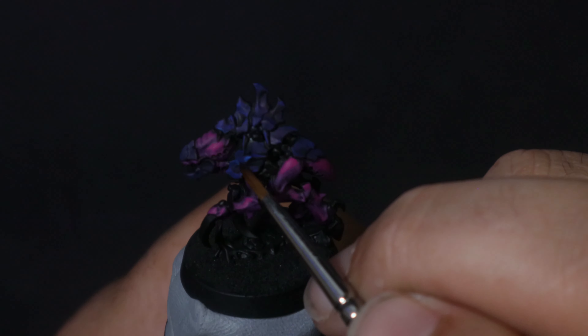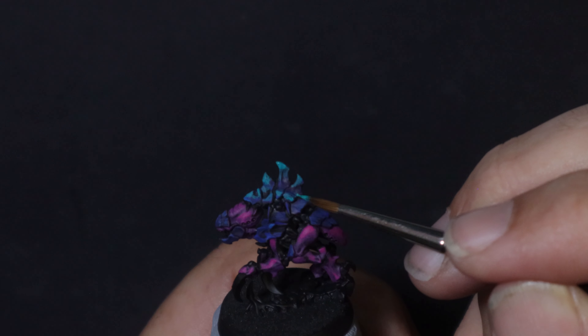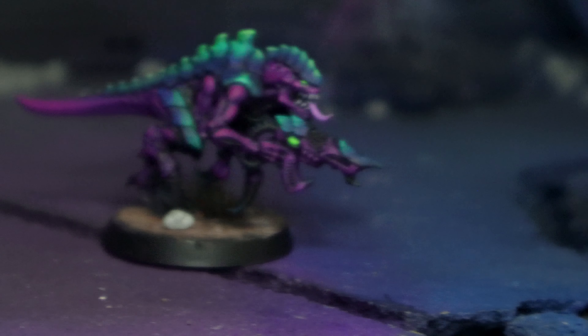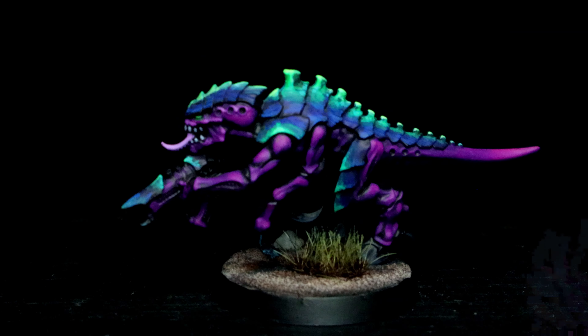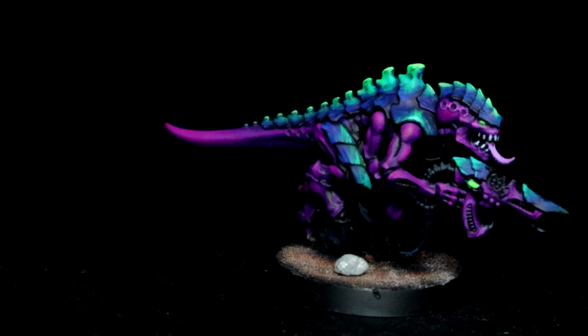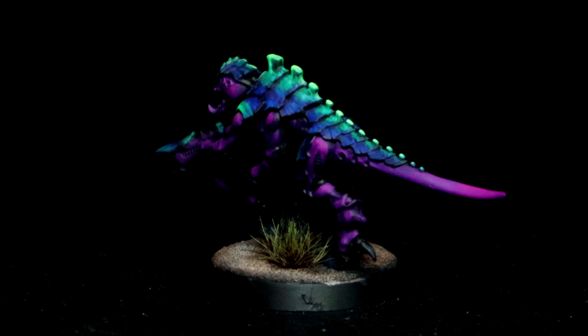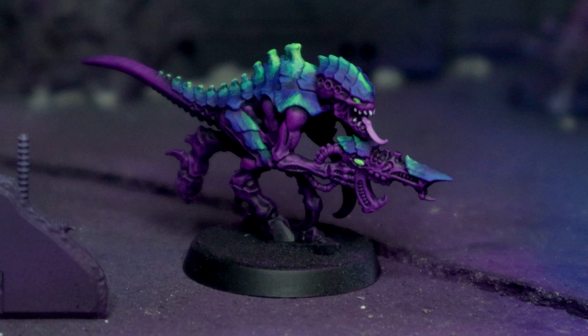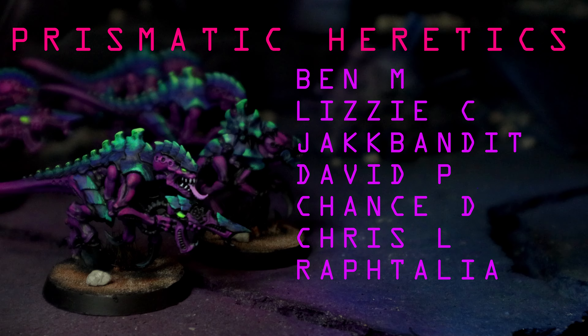The really cool thing about colour schemes like this on factions like Tyranids is we can take all those same steps and apply them to other models to have them feel uniform. A massive thank you to InGames for sponsoring the channel — they also provided the Leviathan box that we pulled this little Gribbly out of. These things came out pretty awesome for the time involved, and I'll be painting the rest of the Leviathan Tyranids just like this. If you try it out, I'd love to see it. And here's how our dry brush version ended up. Big love to the Prismatic Heretics keeping this channel running — we'll see you next Tuesday.